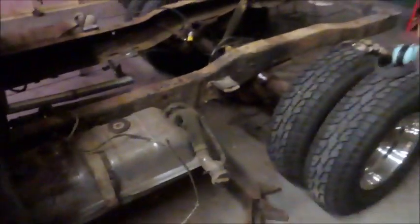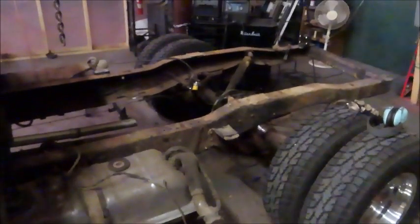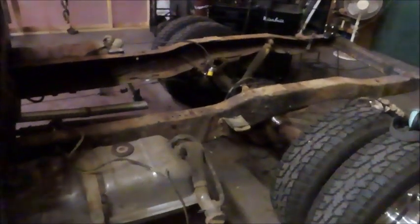Well guys, I got the sway bar out, I got one leaf spring out, and a bunch more brackets, and that's where I'm going to stop tonight. It's getting pretty late — I think it's about 1 or 2 a.m. by now, and I guess I'll pick back up on it tomorrow.